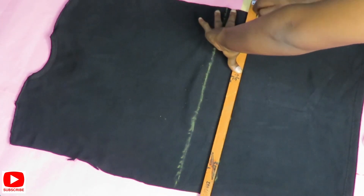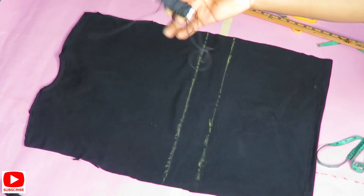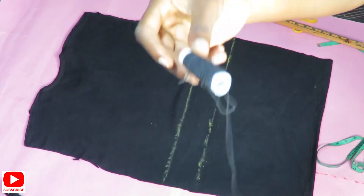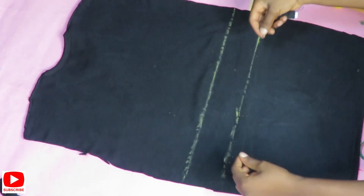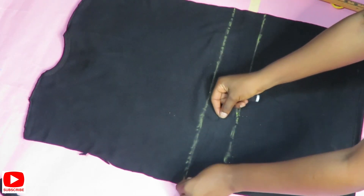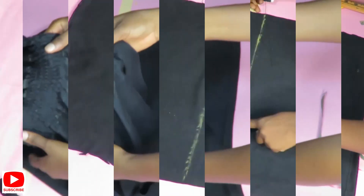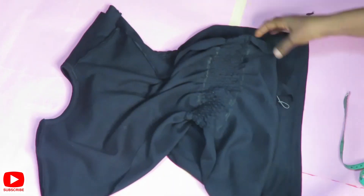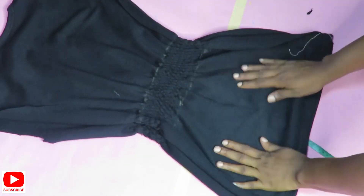This is the elastic thread I'll be using to sew in at my waist point. This elastic is sold for just 15 naira — you just go to the market and ask for elastic thread. Now I'll be taking this to my machine to sew it in. I'm done sewing in the elastic from my waist point plus the three extra inches.